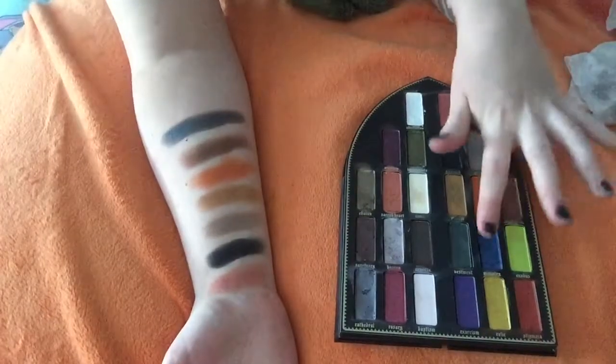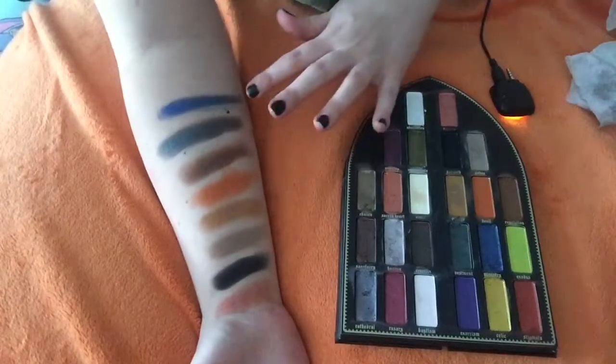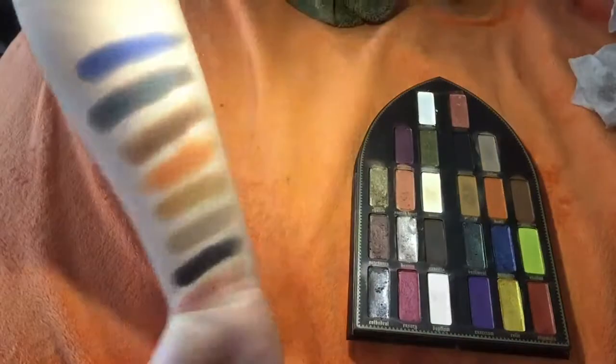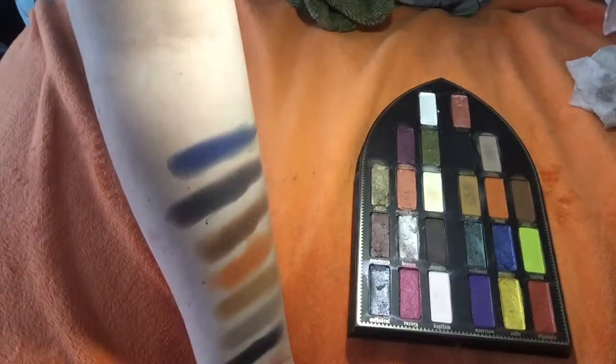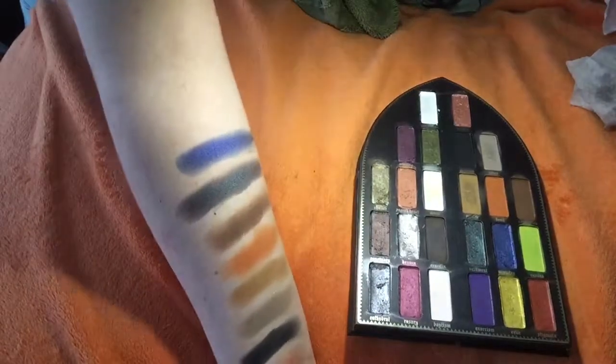The next color we have is Ministry. And this is cool. Look at that — it's like an intense space blue color.